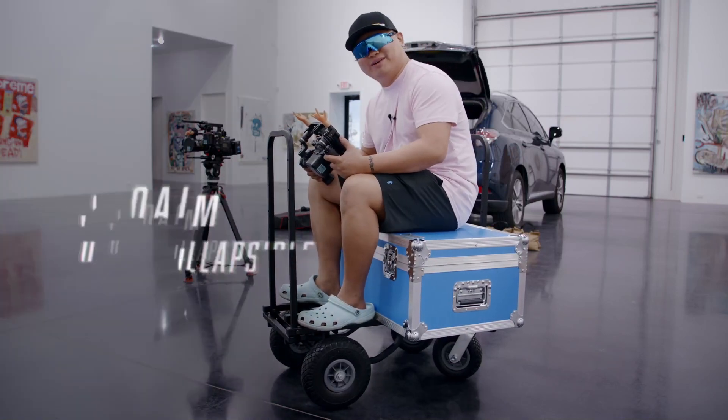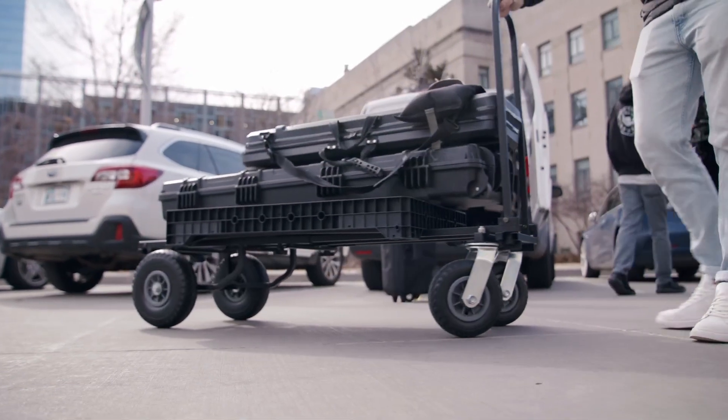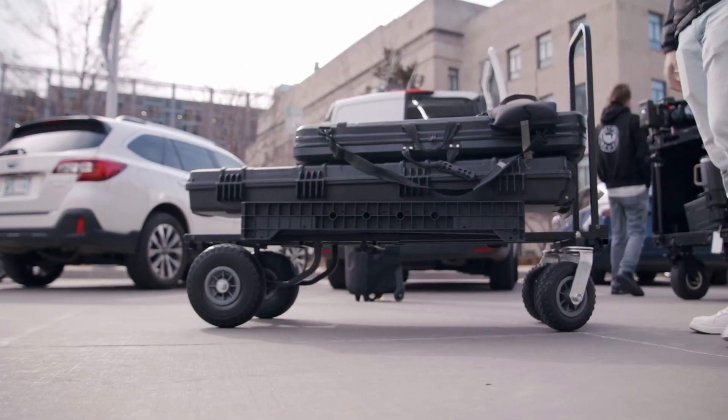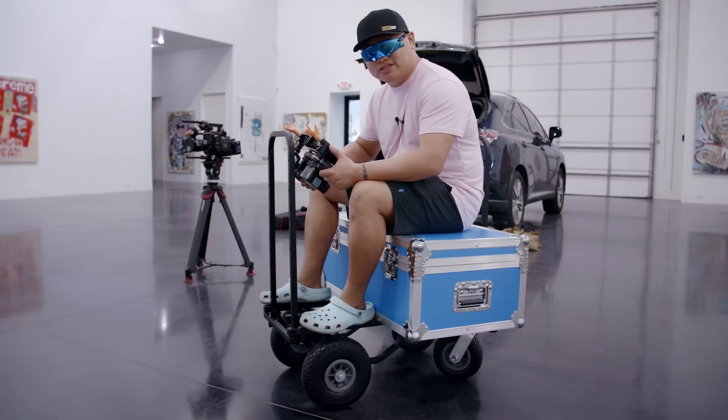I'm Wes. This is the ProAIM Vanguard Folding Utility Cart. ProAIM sent me this cart to test and review — we very much appreciate that. Let me tell you about it.